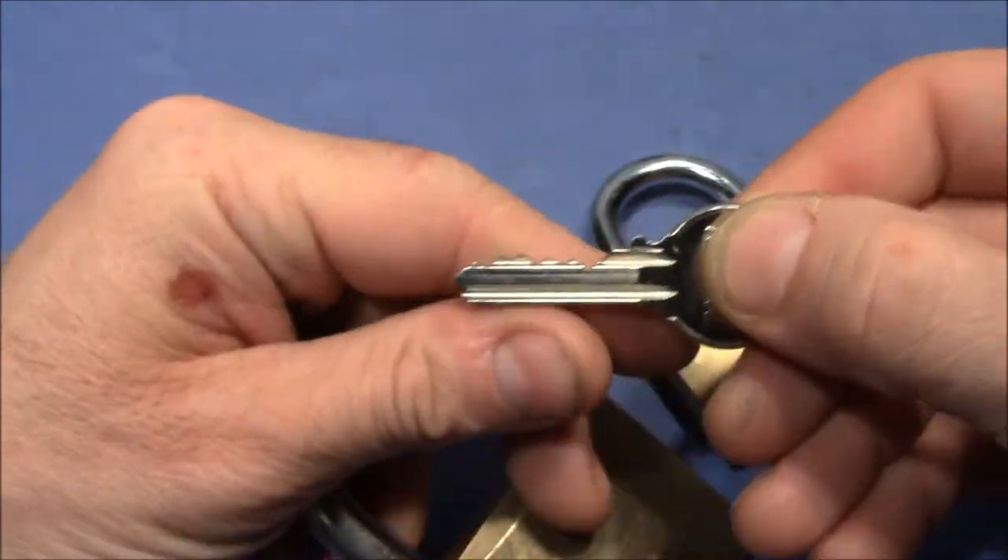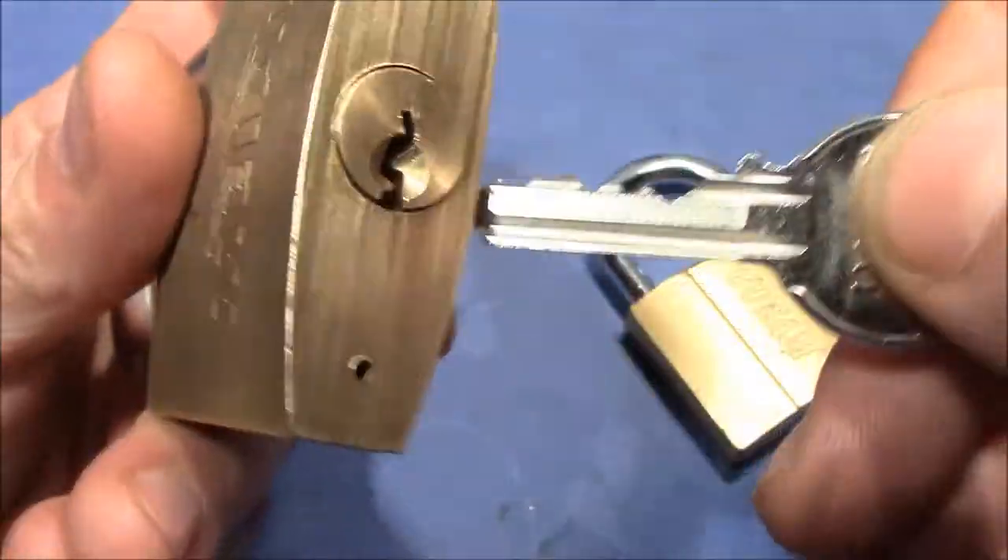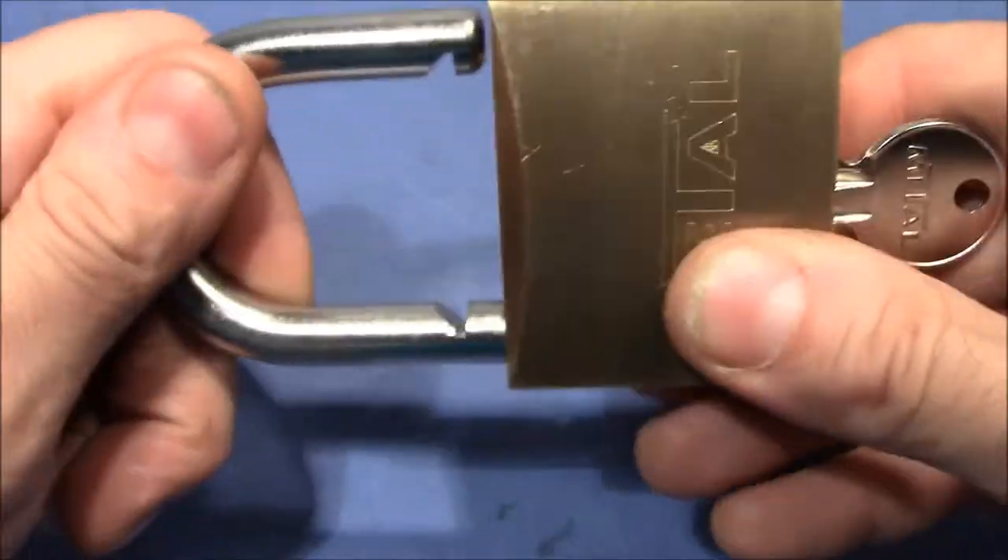Here is the key to the metal lock — the heavy metal lock. It works with no problem.